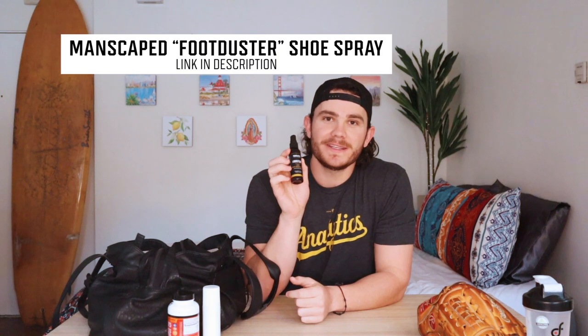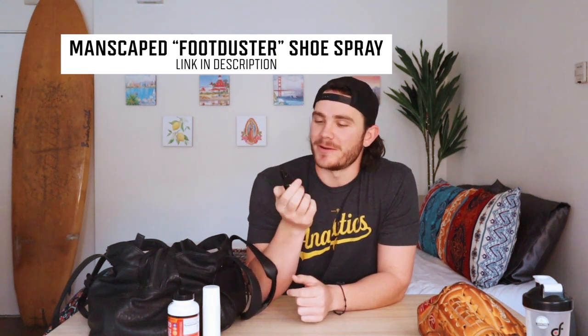Also very important is called Foot Duster — it is a foot deodorant from Manscape and it's by far the best I've found. Throwing or working out, my shoes do not smell good and I've always had to burn through shoes. Now with this, right after a workout I just spray it in my cleats and they have lasted much longer and smell a lot better. Definitely a plus.